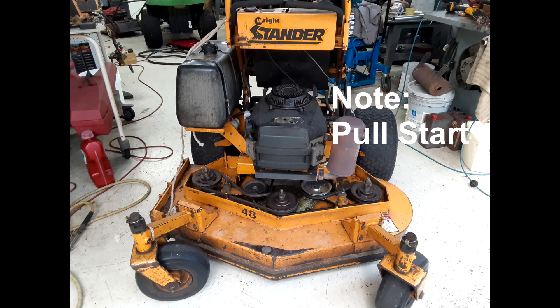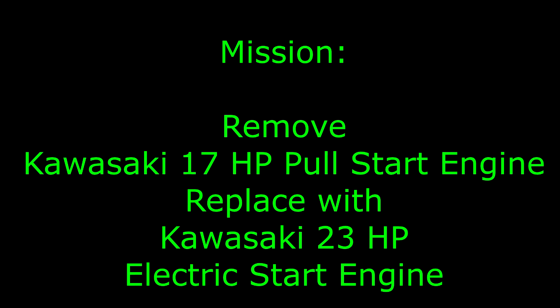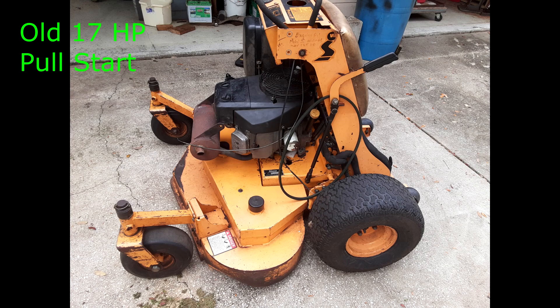Back in 2005, my brother purchased a WS-17KAW Wright-Stander commercial mower with a pull-start system from my neighbor, who operated a lawn business. It was in need of repair as it was dumping oil out the exhaust pipe, which was unusual. I pulled the cylinder head and found that the valve guide was loose and letting oil escape from the crankcase into the cylinder head combustion chamber.